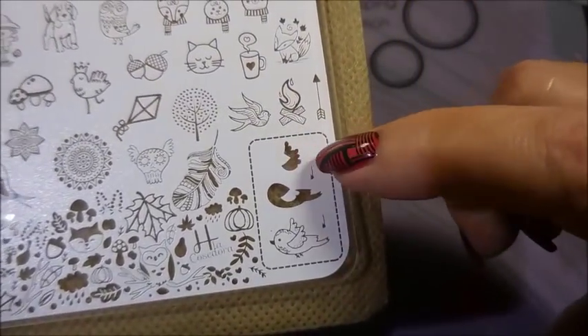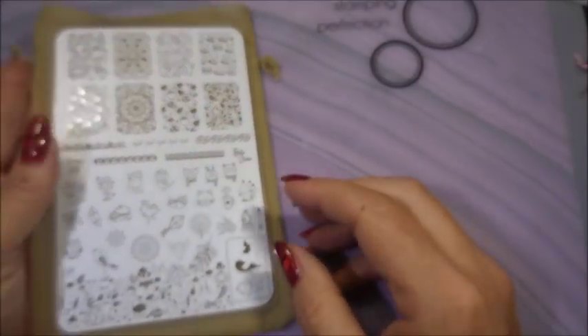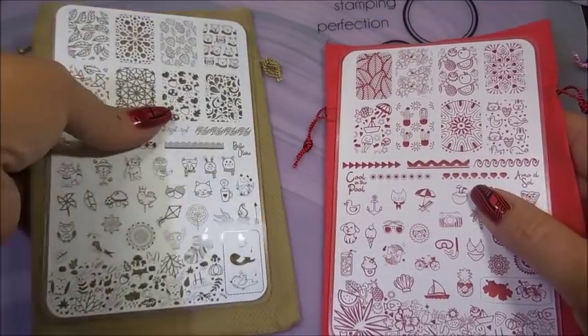Another one of the layers where it's arrowed out to show you what to do first and last. There you go. This is super duper exciting.